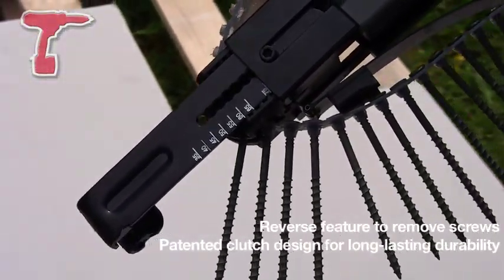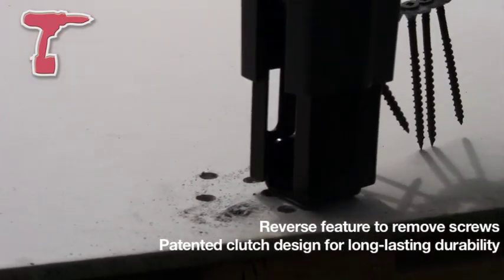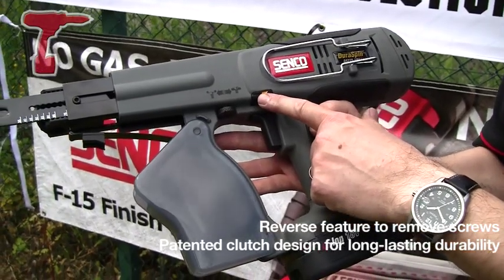The tool has reverse on it. It's really a tool for putting screws in and doing it quite fast, but if you want to back a screw out then obviously you've got a reversible motor as well.